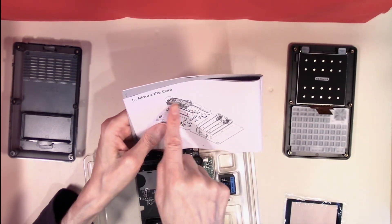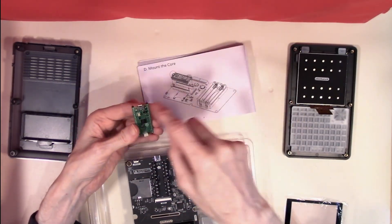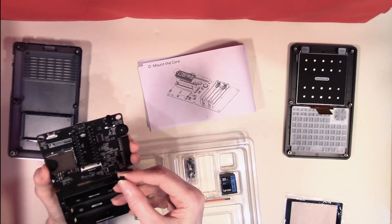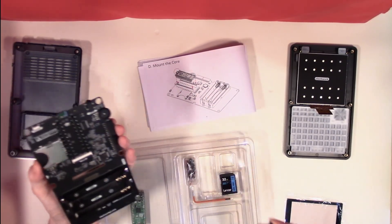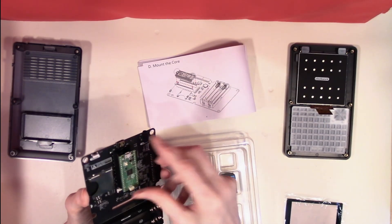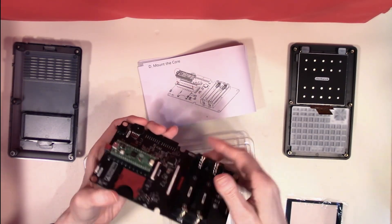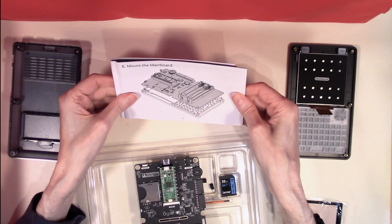Our instructions call for mounting the Raspberry Pi Pico, so we will put that in next, making sure that we have orientated it correctly with the little USB slot at the top. Our Raspberry Pi Pico can now be pushed into the socket. And that's the Raspberry Pi Pico in place. Having mounted that, our next step is to mount the main board itself.